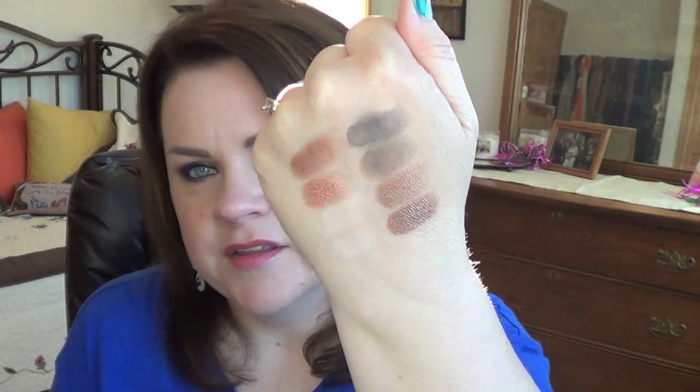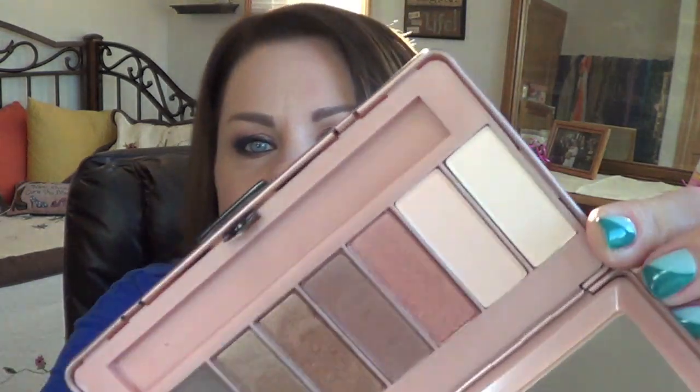Of those shades, four of them are matte for all intents and purposes — three look matte and one really is matte. Rumor and Rendezvous are certainly matte, and Lust is matte. Whisper, if you look very closely, has a little bit of glitter to it, but when you swatch it or apply it on the eye you really don't see much of that. So Lust, Rendezvous, and Rumor — the pinky cream shade, the brown, and the black — are the matte ones. The other shades all have a nice metallic sheen to them, not glitter, just a really nice sheen.